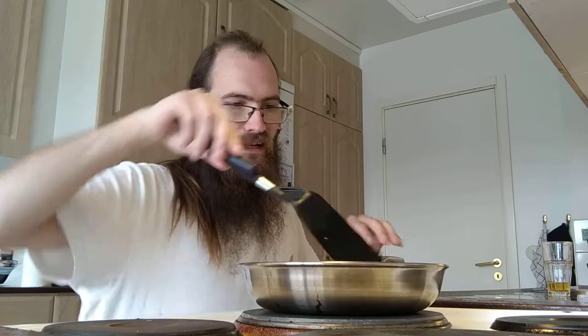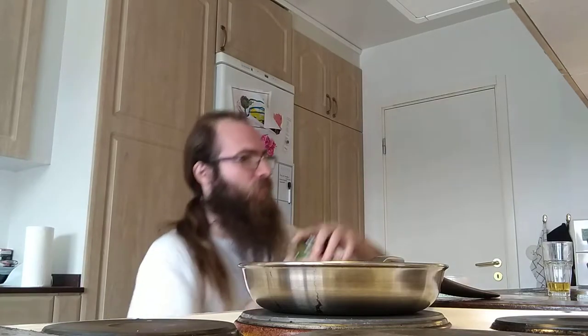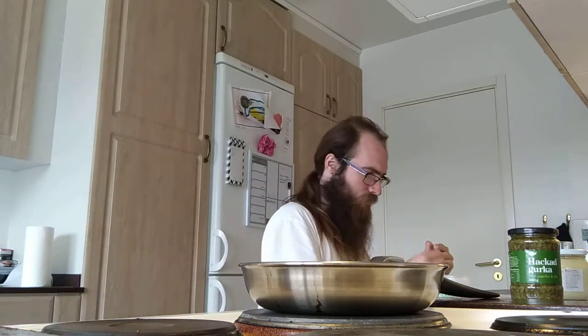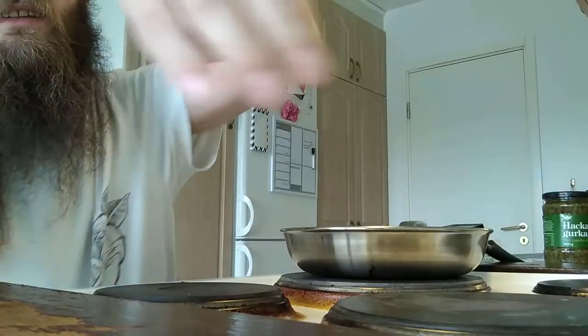Put away the spices. It says 10 minutes on medium-high heat on the package of these, but I'm not the person who times food — I just do it till I think it looks ready. This looks kinda nice. I took down the heat even more.